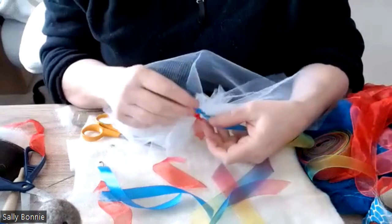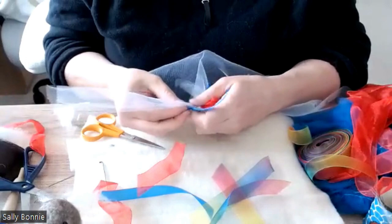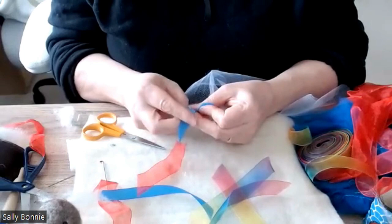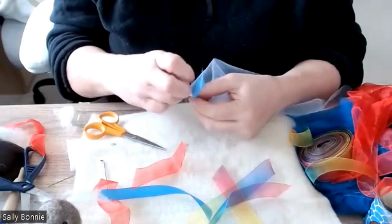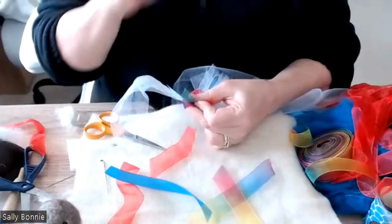I've already put some of the other ribbon on. I like to do different lengths because I think you get a better look. The blue I've gone with 15 centimeters, like the tulle, but you could do a 10 and a 5. I've gone with 15 for the blue, 10 for the red, and 10 for the rainbow.